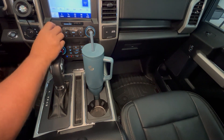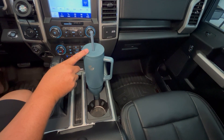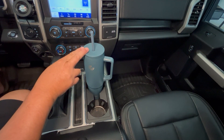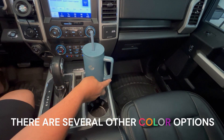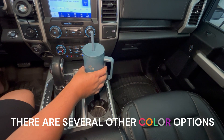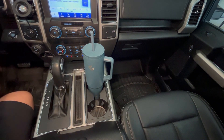All right folks, so what I have here is a review of the Cocktick 40-ounce tumbler. I got this thing for a couple of reasons: number one, I like the look, I like the color, and I like that it has a handle. There are a few other things about this — it came with three different lids.